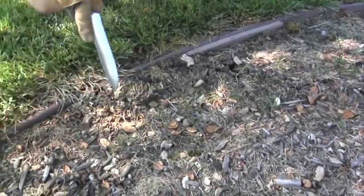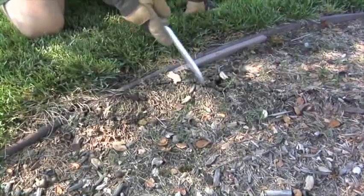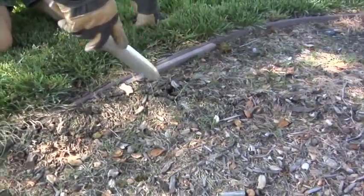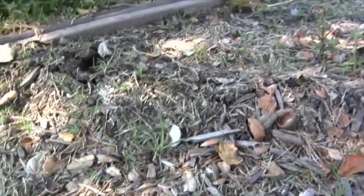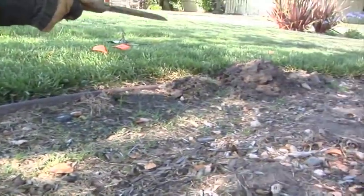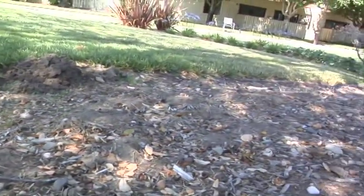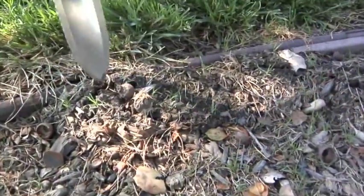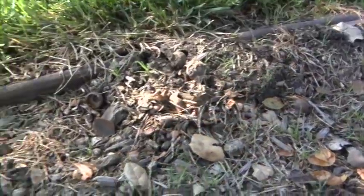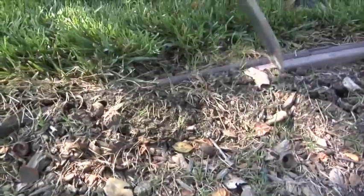Here we have a mole following right along this edging. You can see his raised tunnel going this way, and then back here, and then along the edging with a mound built up. We know this mole travels from this pile back over here, and at this point either continues along the edging or goes under the lawn. This is a really good spot to catch a mole because it's being used as a transit area.